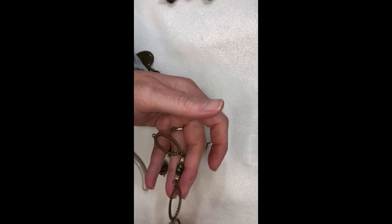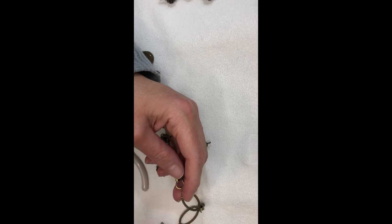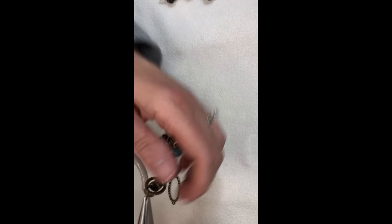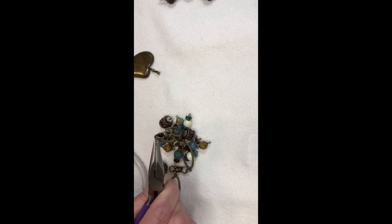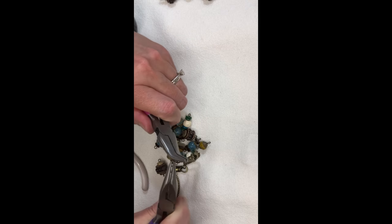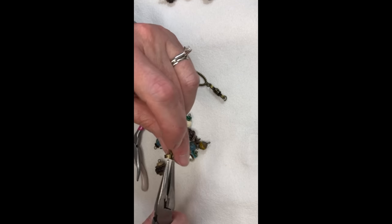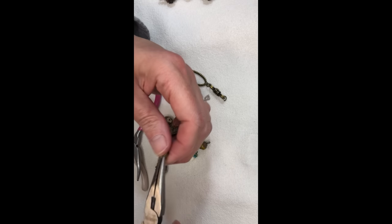We're going to use two links from this chain on each side. I'm just going to open the jump ring that's holding these together. It looks like it's got a really big space so I may not reuse it. Just take that off, and there's my one side. Then we'll do the other side — and look, I still have a couple little links left over that could make a cute bracelet, so I'll probably do that.